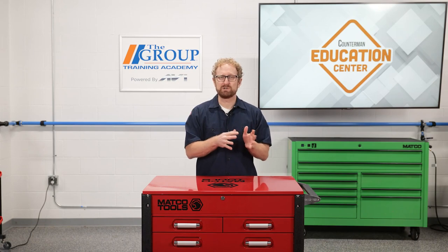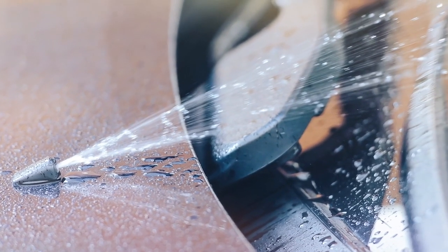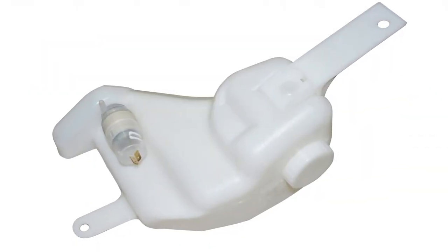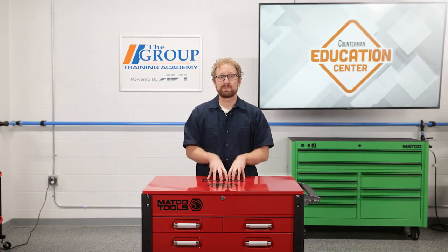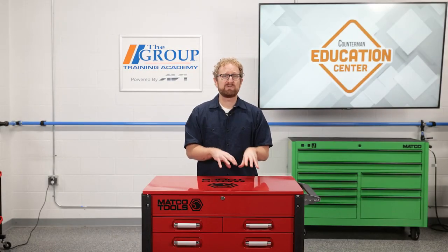That covers the wipers, but what about the washers? These are activated by the same stalk switch but use a separate pump and reservoir to wash the glass. The pump may be mounted in the reservoir and serviced as a unit or separately. The last part of the system is the hoses and the nozzles, both of which are known to fail over time and are available through numerous suppliers.